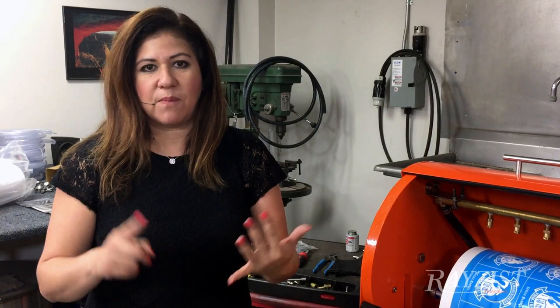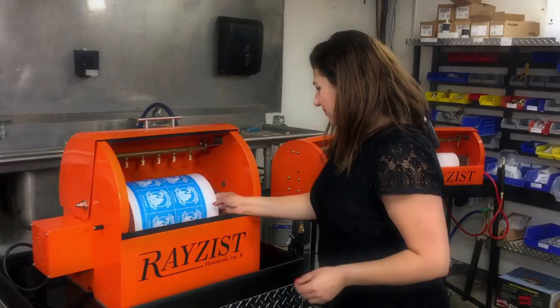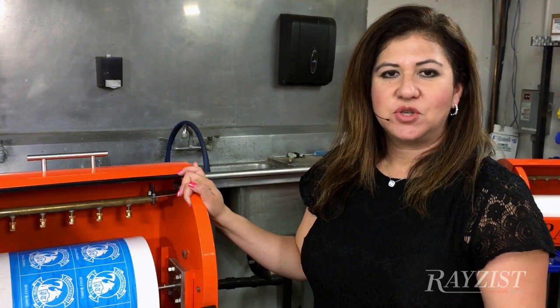All the benefits are there. Production increases your productivity. Your employee now has an easier job and is able to move on to things that are more important than standing there hand washing, and you have consistent results each time. This is definitely the system for you — it's going to make a difference in your business. We've been doing this for well over 30 years. We have the support, the customer service, and the knowledge to help you increase your productivity in your business.